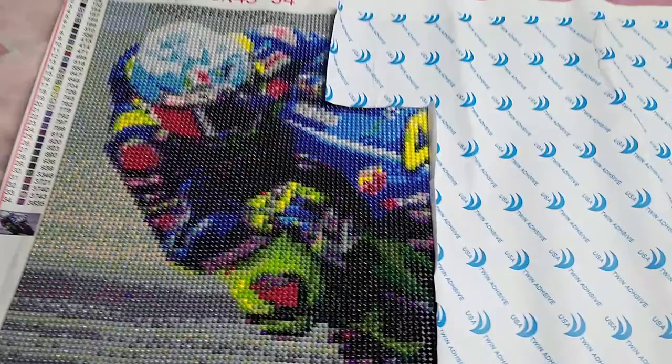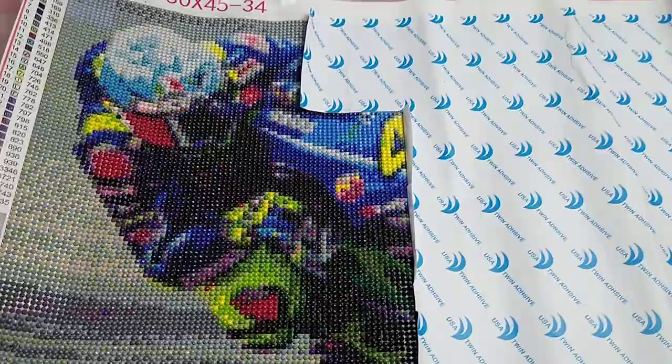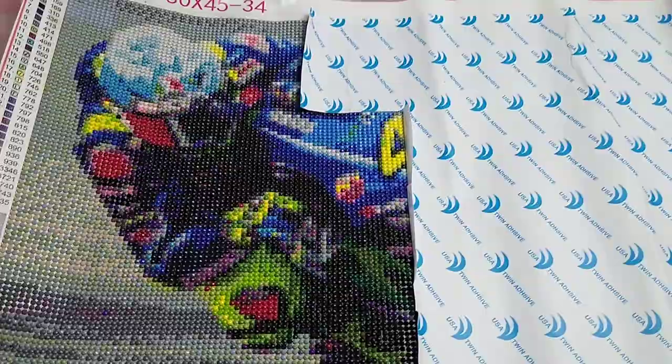I'll also link this particular diamond painting, so if you like this one and you want to get it yourself, you can. Other than the key being a little bit unreadable, that's my only problem. The rest of it I absolutely love, and I definitely will be buying more from them. Thanks for watching, guys — I hope you're all well and I shall see you again soon. Bye!